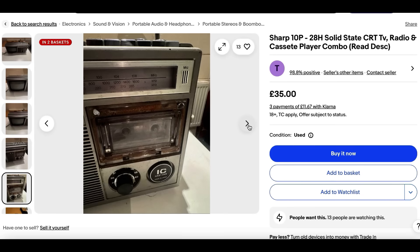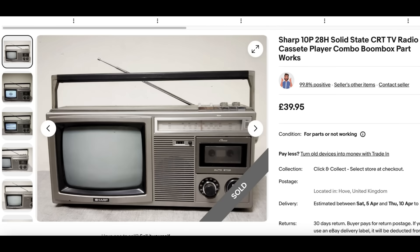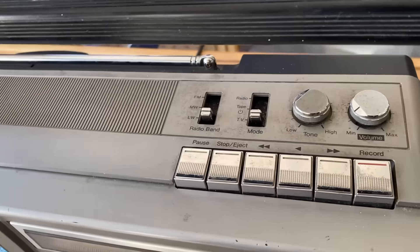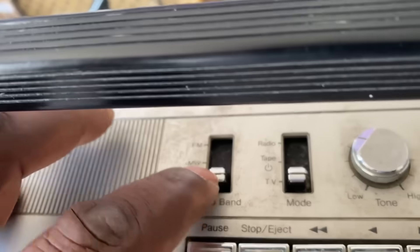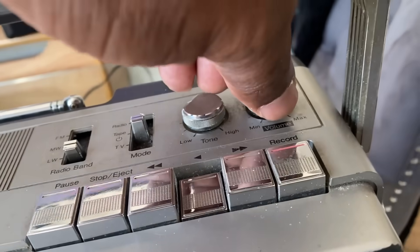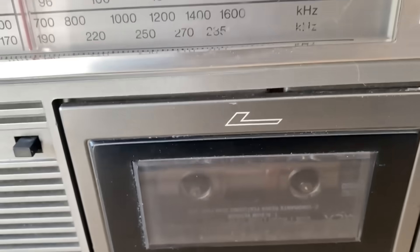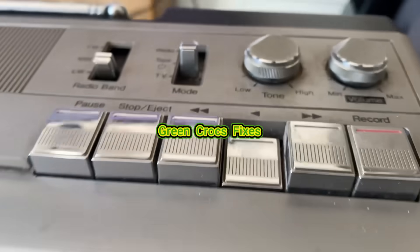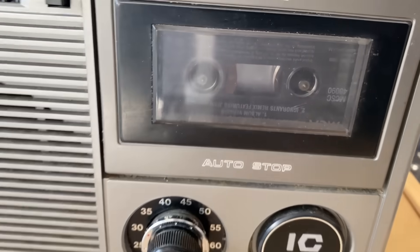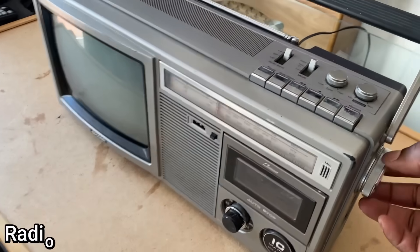This is another one I had interest in, and I managed to find this one online and get it for 30 quid. As you can see, it's arrived and it's a fairly tidy unit — the buttons are nice and clean. The TV's not going to work because it's analog, and the cassette plays but sounds slow, so I'll have to look at replacing the belts. The radio works fine.